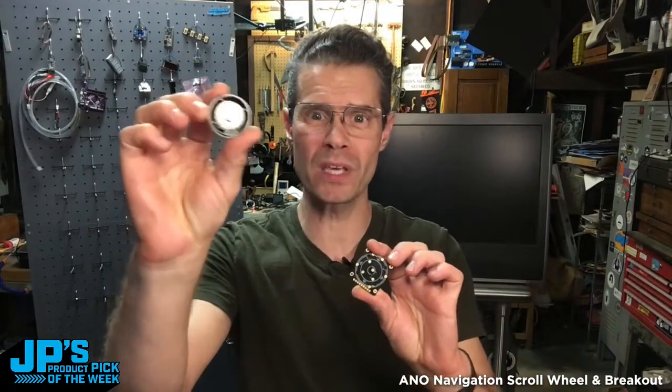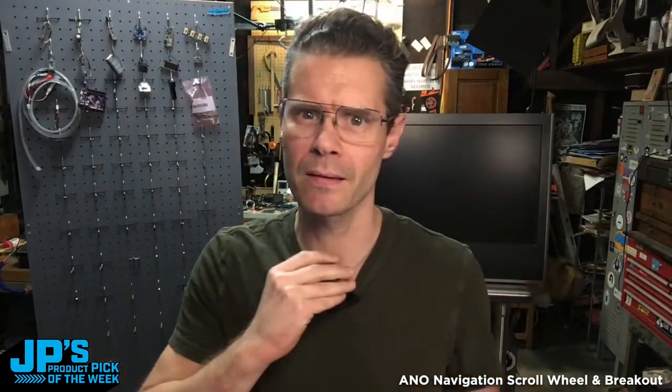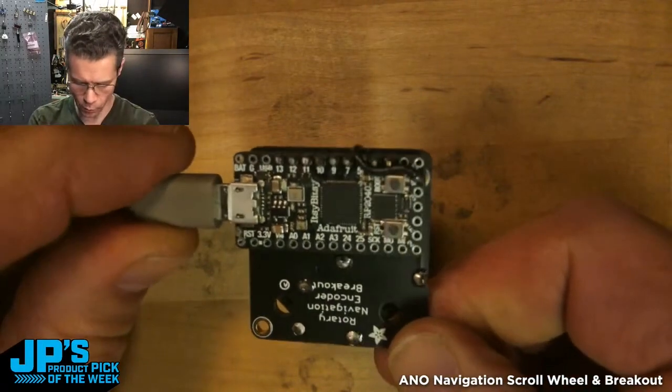ANO Navigational Scroll Wheel Rotary Encoder and Breakout Board. Clicky, clicky. I have soldered an Itsy Bitsy RP2040 onto it.